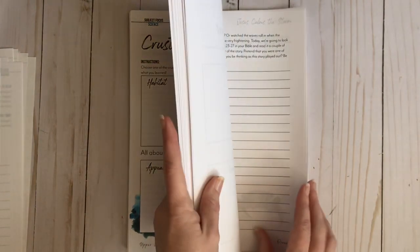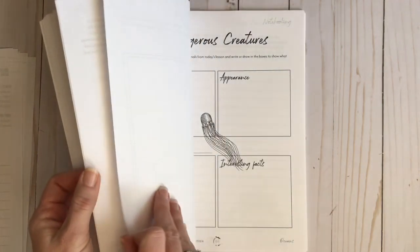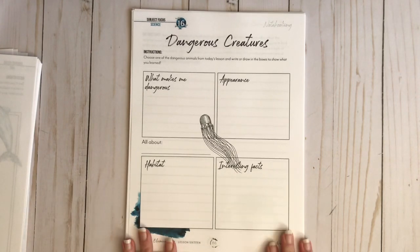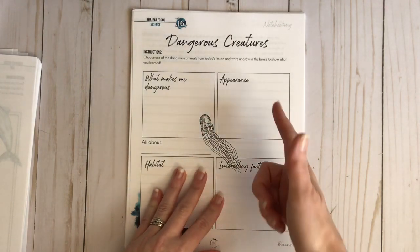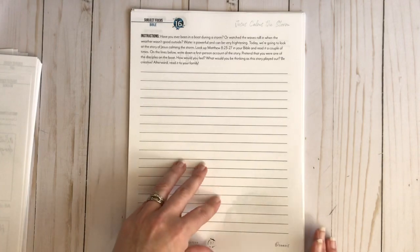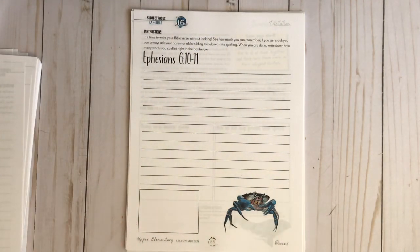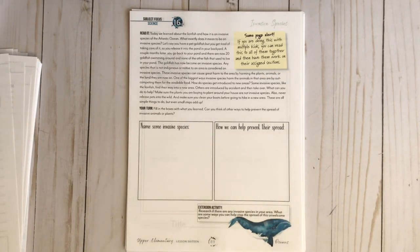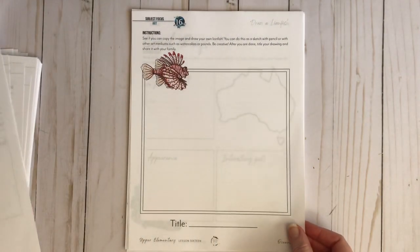Now let's turn toward the back and go to lesson 16, skipping a ton of great content in between. Lesson 16 is all about dangerous creatures — your child picks an animal and writes about what makes them dangerous, their appearance, their habitat, and interesting facts. This is your bible for that day: the verse where Jesus calmed the storm. Then they have their dictation after practicing copy work. You also learn about invasive species — naming some and how we can prevent their spread — with an extension activity. Then you draw the lionfish.